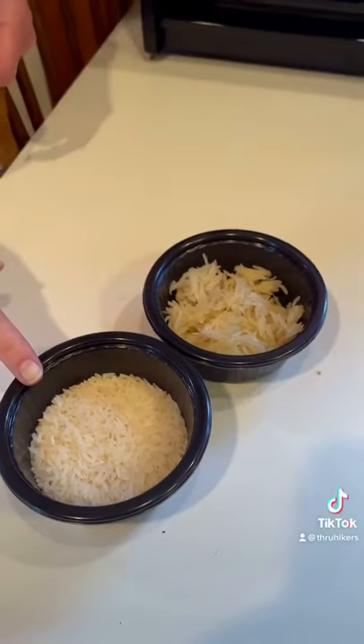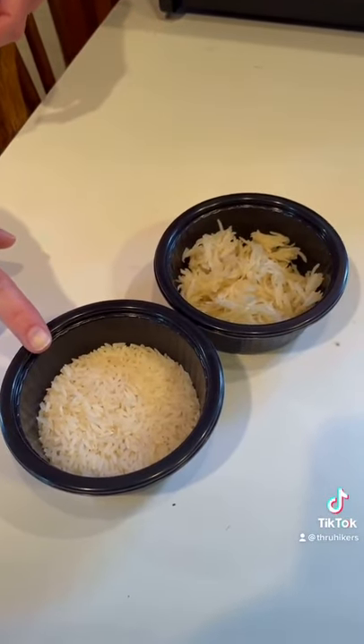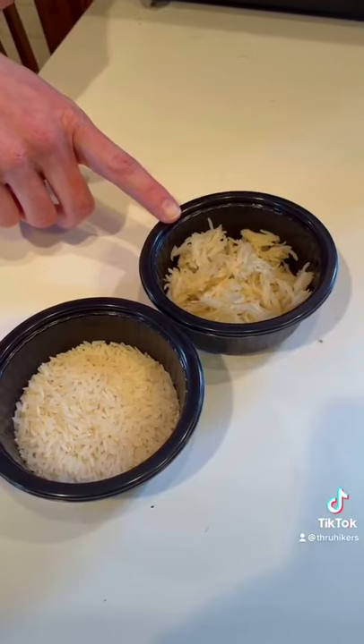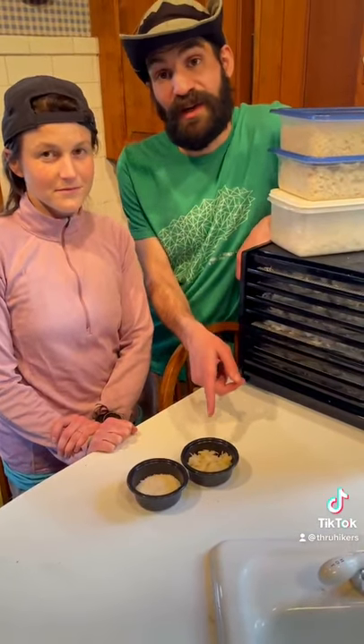This is dry basmati rice, which takes about 20 minutes to cook. This is cooked and dehydrated rice, which takes about one minute to cook. You can even rehydrate this stuff in cold water. It saves time and fuel on trail.